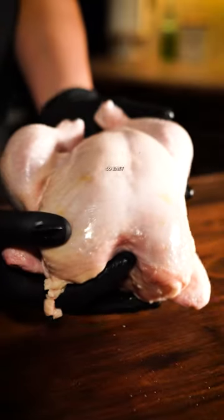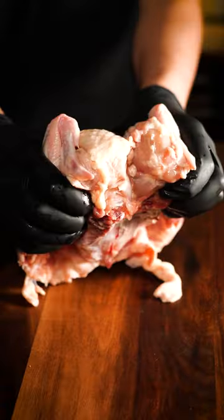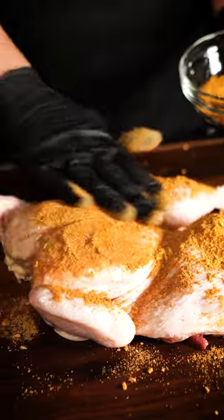This tamale pie recipe is so easy and packed with flavor. Spatchcock a chicken, rub with taco seasoning, and insert your temp spike. Now smoke or bake until 165 degrees.